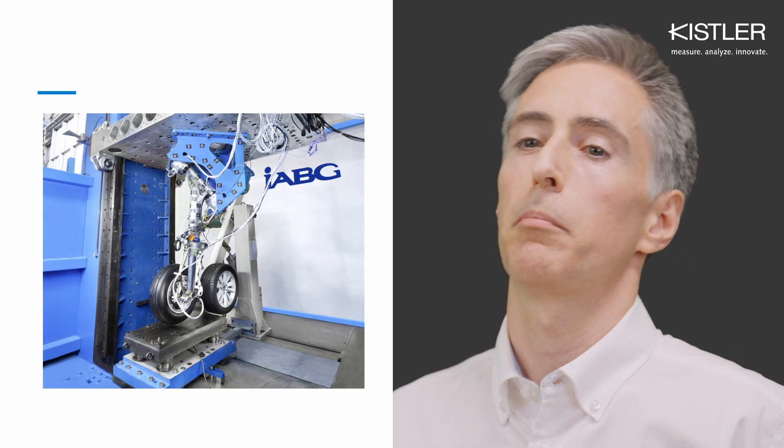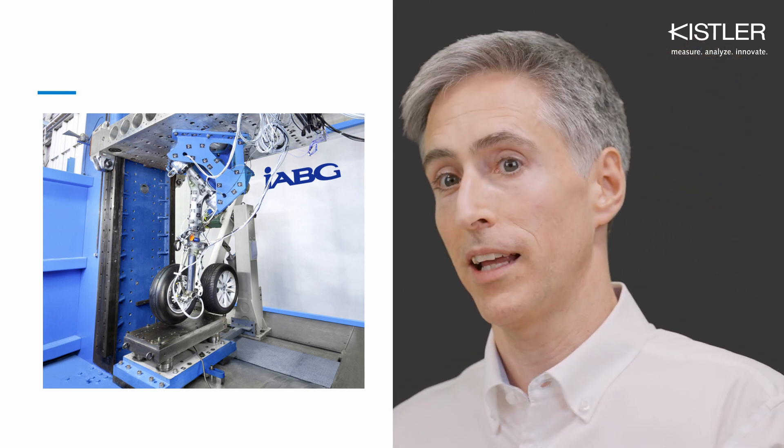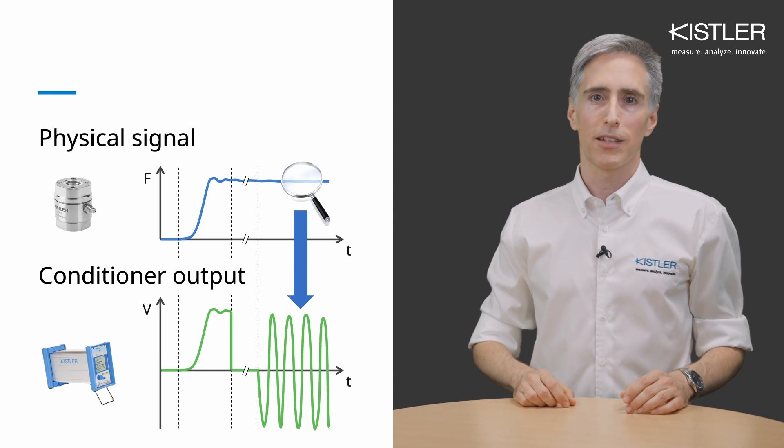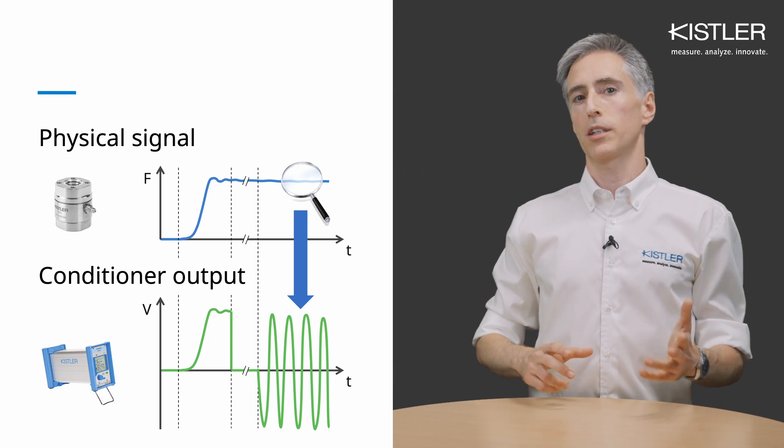When we speak about aircraft landing gear tests, for instance, you can basically use the same piezoelectric equipment for an ultralight aircraft or a big, heavy cargo airplane. Additionally, piezoelectric sensors can detect tiny signals on top of a high static load.